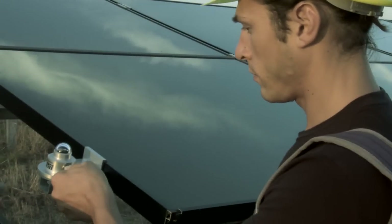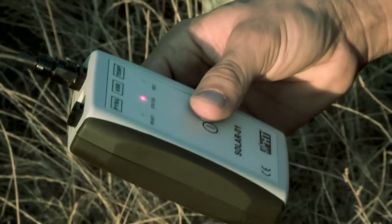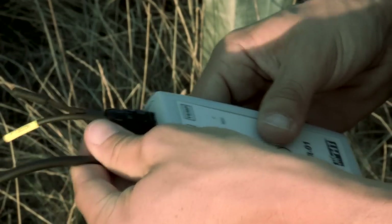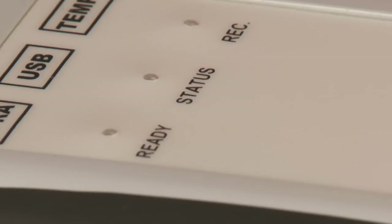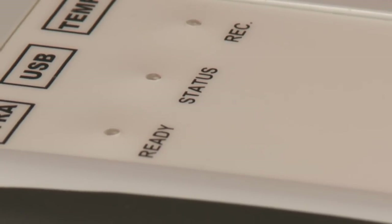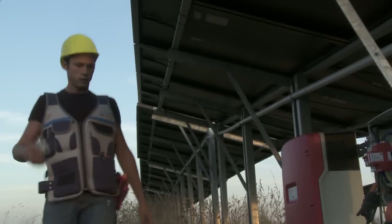The temperature of the photovoltaic modules is detected by means of a probe, which is positioned on the lower surface of the modules. Irradiation is measured by a precision transducer. Environmental temperature is detected directly by the remote unit. When the ready LED on the remote unit is on, at least one valid irradiation value has been acquired while measuring.